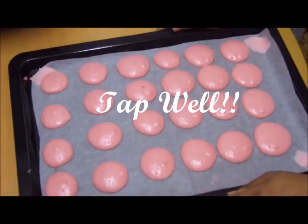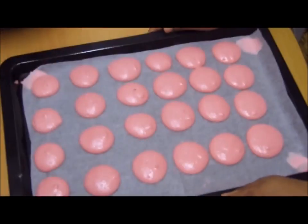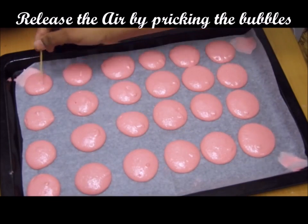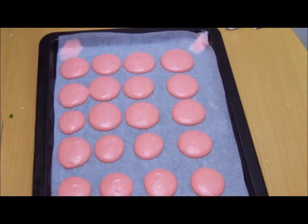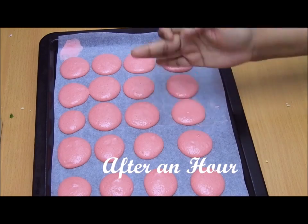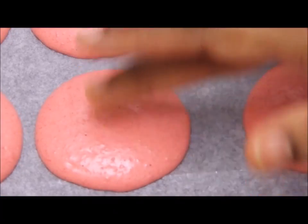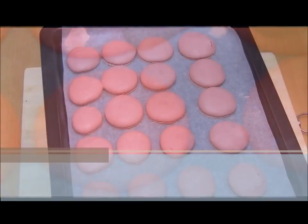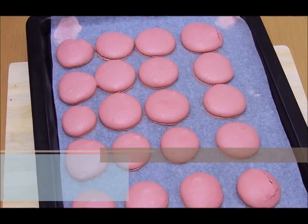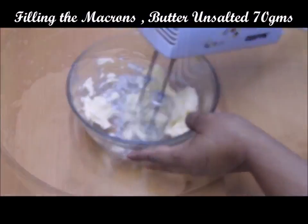Once you complete piping, give a nice tap to your tray so the macaroons become flat and air is released. If you still find any air bubbles, use a toothpick to release them. Let them dry for one hour — after an hour, when you touch them they will have formed shells, look shiny, and won't stick to your hands. I baked them in a preheated oven at 150°C for 15 to 18 minutes.